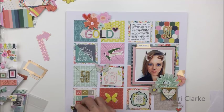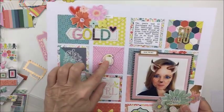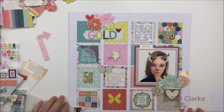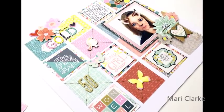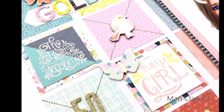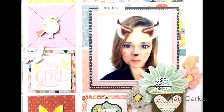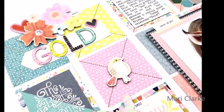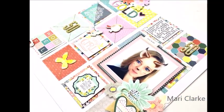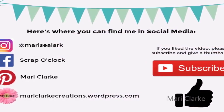Make sure you hop over to Kelly's channel — I'll leave her link in the description box below — and check out what she did for our 50th anniversary challenge this week, where we tried to incorporate some gold in our layouts. I think we both struggled a little bit but ended up getting a nice pop of gold here and there. So there's my layout, all finished — thanks so much for joining us, have an amazing day, and we'll see you next time!